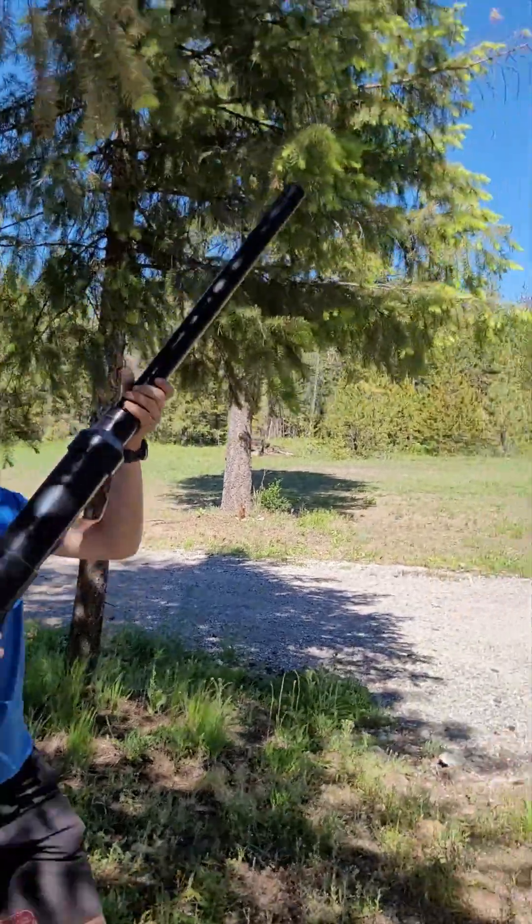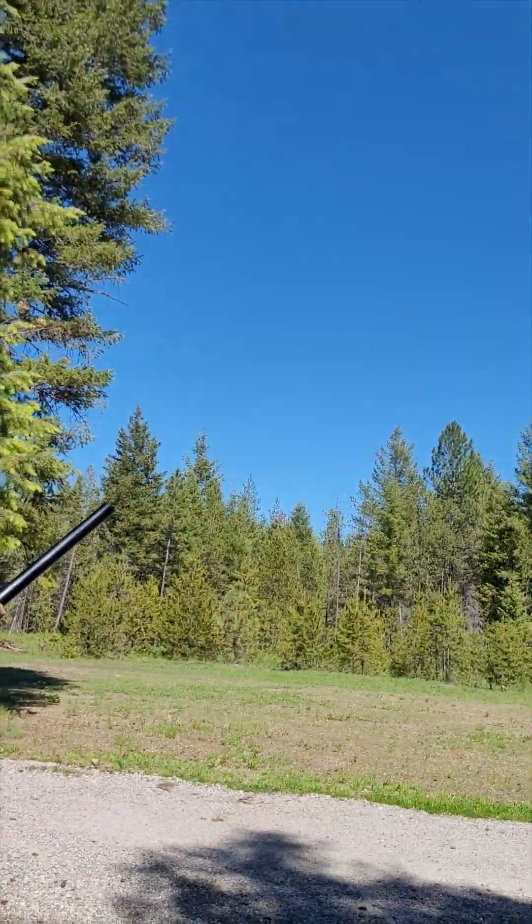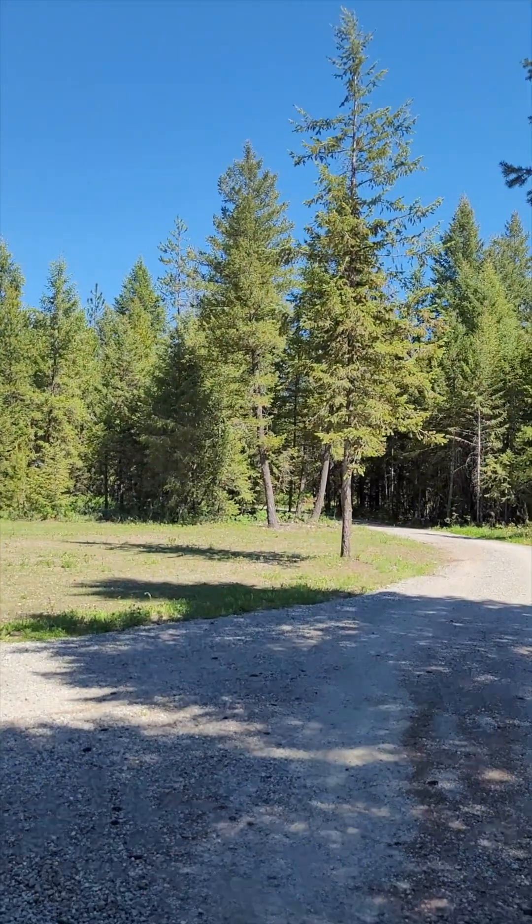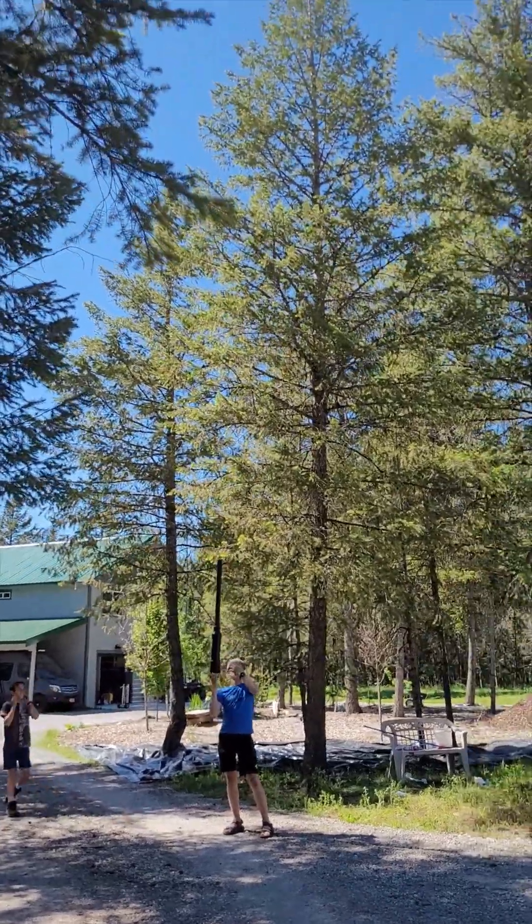Anyway, we had fun trying out various items to shoot out of the potato gun. Jane was a little on the heavy side. Then he tried an arrow in front of the wadding, which shot about a hundred feet into the air.